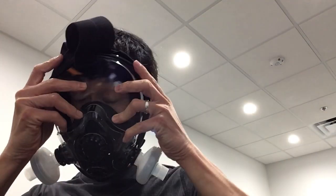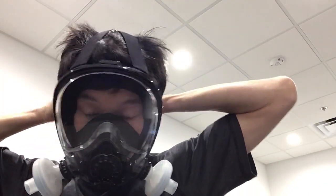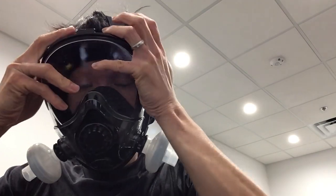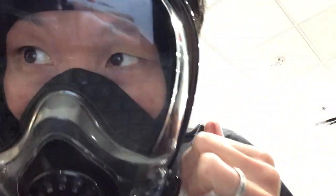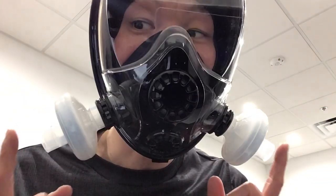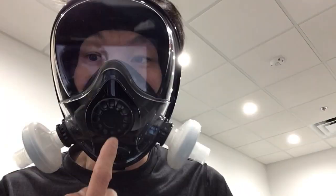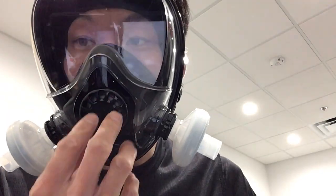I'll show you the fit. No leak — it's a great fit. It's filtering both inspiratory and expiratory because I took the one-way valves out. I do need to cap this one-way valve to make sure that it doesn't allow you to expire air out.